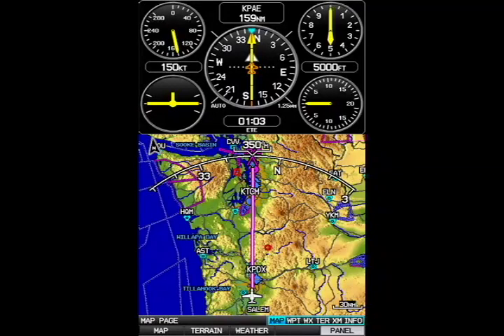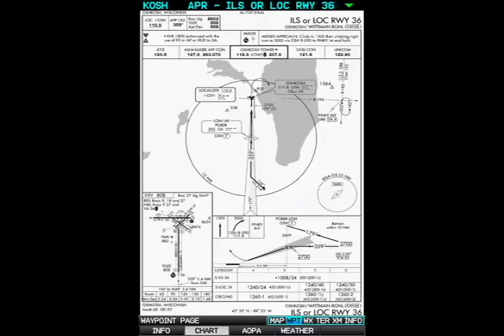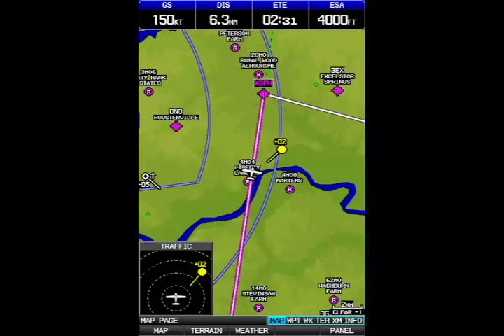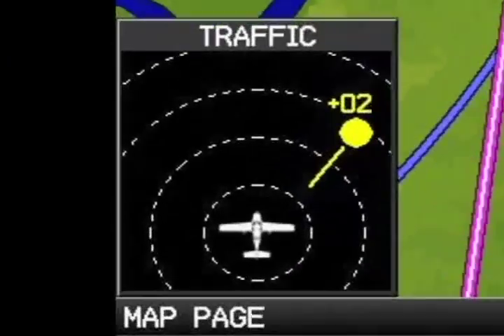As do all of Garmin's navigators, the GPS Map 696 has a series of pages, each with different data. You can step through these with the joystick or the soft keys. This page has a basic navigation display on the lower part of the screen and the flight instrument page on the top section. If the airplane is equipped with a Garmin GTX 330 transponder, the 696 can also display traffic information using the FAA's TIS system.